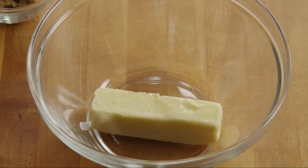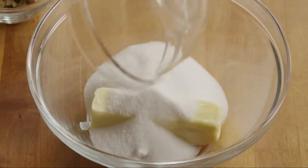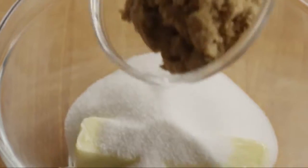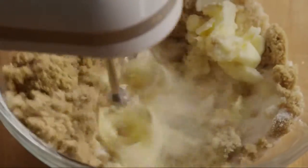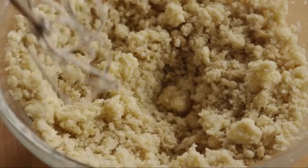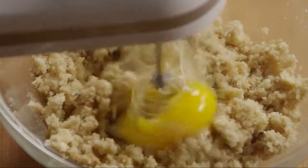Place half a cup — that's one stick — of softened unsalted butter in a large bowl. Then add one cup of white sugar and three-quarters of a cup of light brown sugar. Use an electric mixer to cream the sugar and butter until it's light and fluffy. Add two eggs, one at a time, while you continue to beat the mixture.